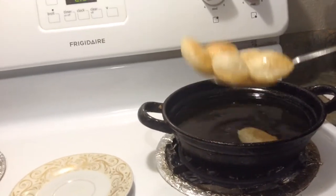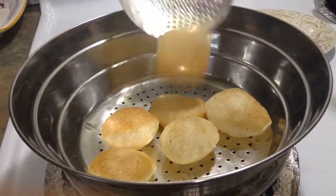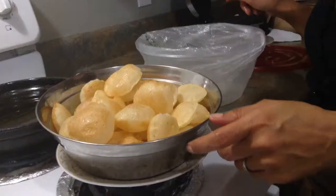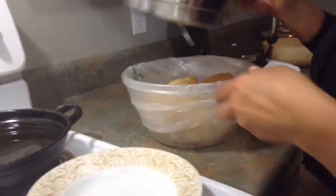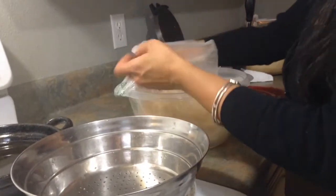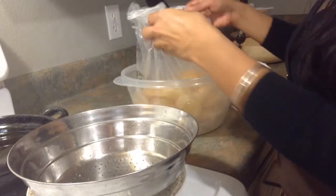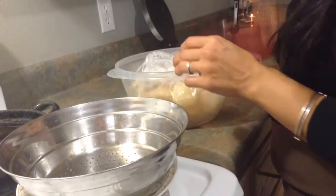This is how you make all your Puris. Once done frying, put them in an airtight container or a plastic bag — you can use them for about three weeks and keep them outside. Try this Puri at home and let me know in the comment box below how it turns out for you. Thank you for watching, bye!